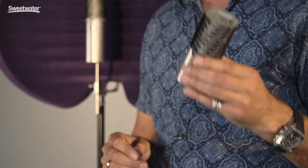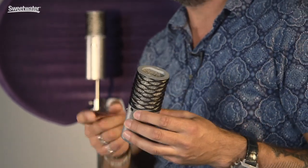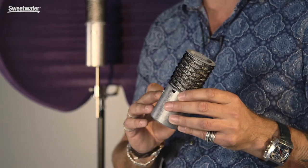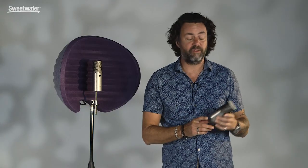You'll also notice that this mic doesn't have a paint finish. Instead, we use two millimeter thick solid stainless steel which has been tumbled to give it this beautiful finish. It's really hard wearing — this mic will look as good in 10 years time as it does today, and it also won't scratch or fingerprint.